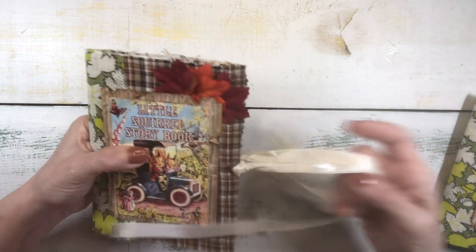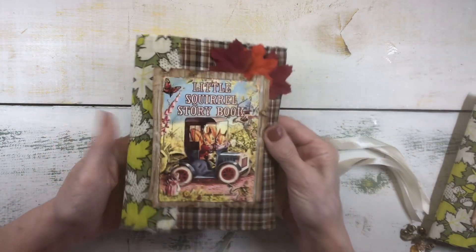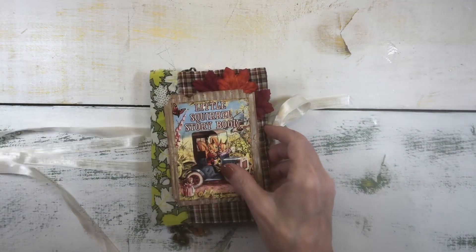So this is squirrel journal number one. Let's take a look at squirrel journal number two. It's very similar, so we'll go through it quickly.